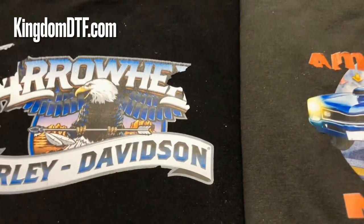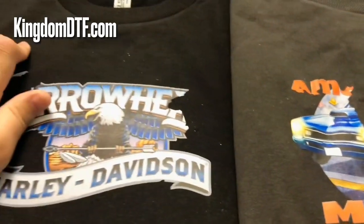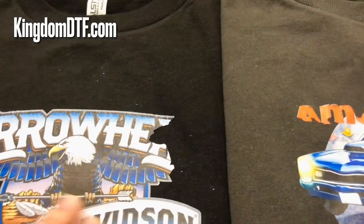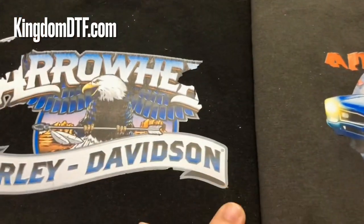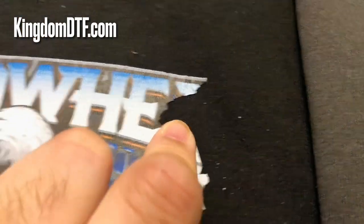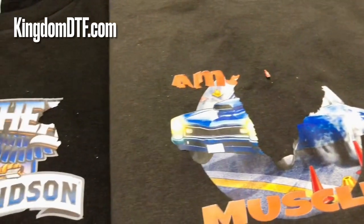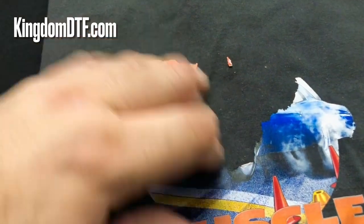If you want to try it yourself, I can tell you these shirts had a pre-treatment, which is why some of the design was able to hold to the shirt — but it's not bonding completely, as you can see it's cracking. When I tested it, I put a little bit of water on top and it started scratching, and the design started coming off.